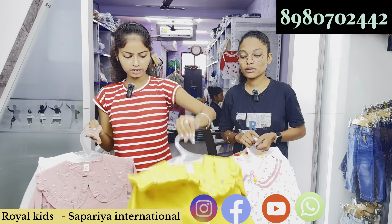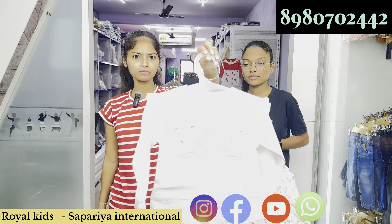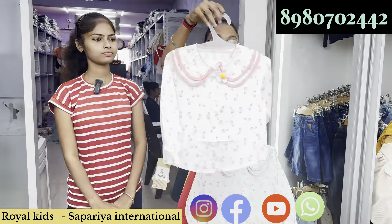Yellow color, pink color, white color — next article. 100% cotton will be worked.